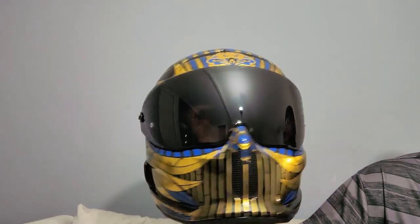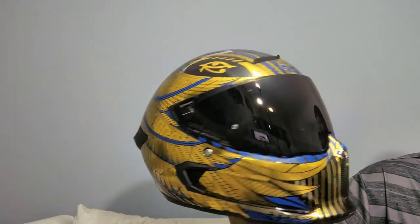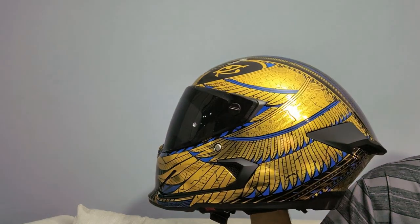As of right now, my bike's still in the shop for the moment, but when it gets back I'll be completely ready.